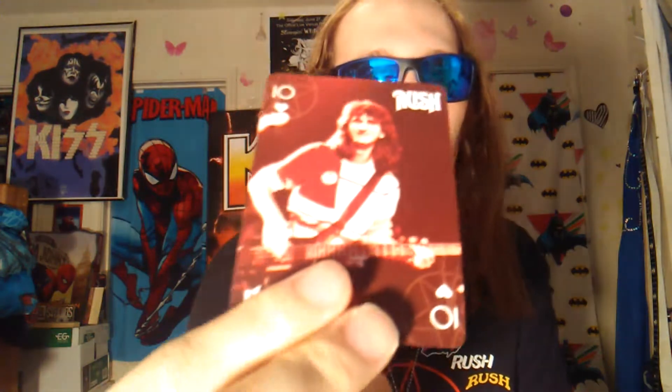Especially covering the different eras. But at least they did these. The pictures they have are actually pretty cool - nice vintage shots.